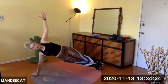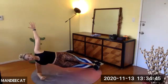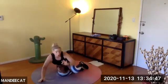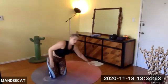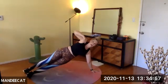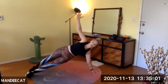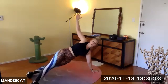We're going to switch sides in three, two, and one. Stack the shoulder and the palm, bottom leg, top leg stacks. If that's not working, you can bring one leg forward or back.